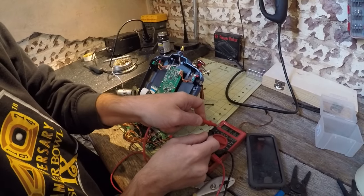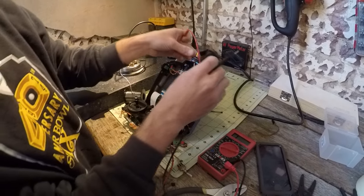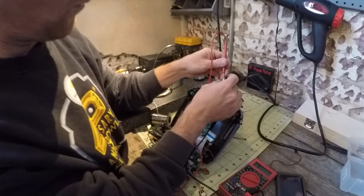So make sure we've got continuity. The easiest thing to do is just take this — you're checking continuity. That tells me if I shorted it out or not.